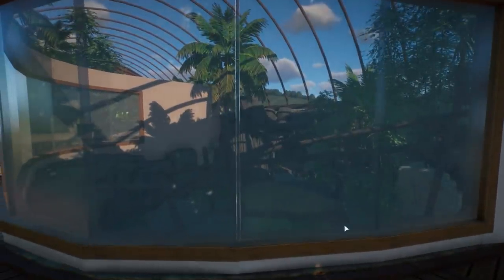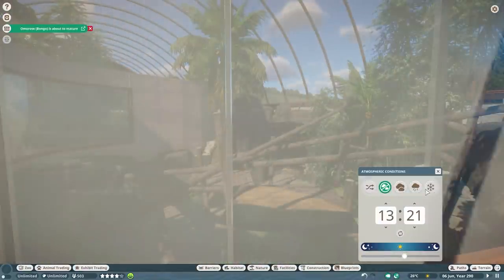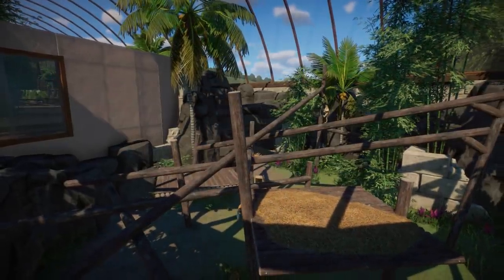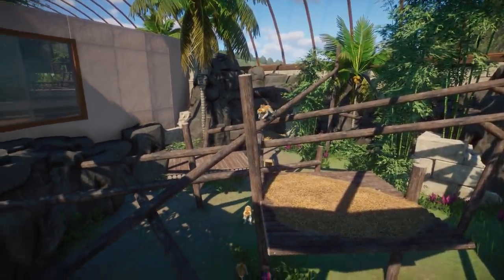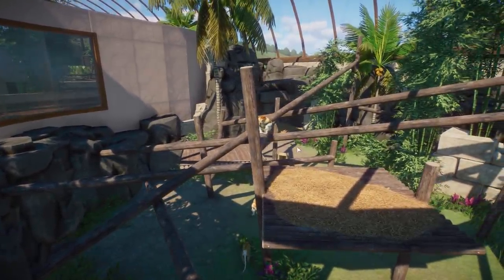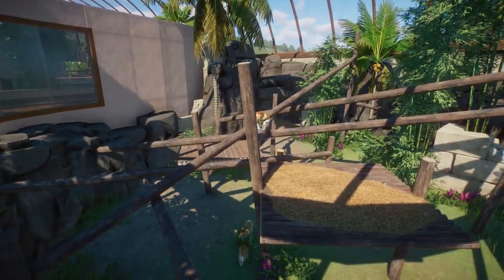Right over here we have the proboscis monkey habitat — it's actually a little dark at this point. Let me just move the sun in here a little bit. The animations of the proboscis monkey are actually quite decent. I have the feeling every time we see more updates, the climbing animations are better and better. The proboscis monkeys look really decent so far.